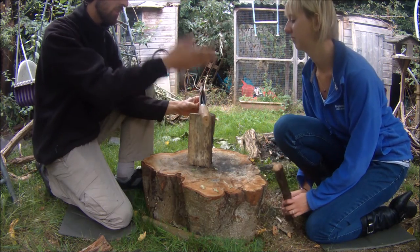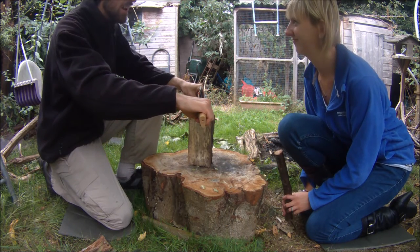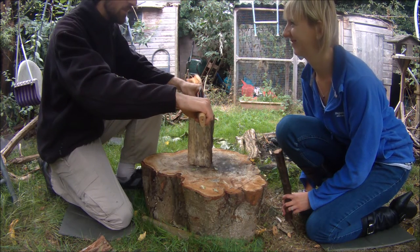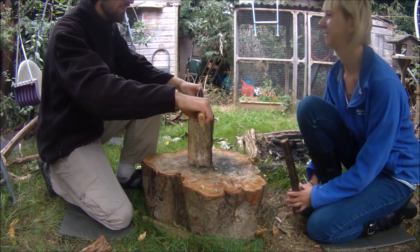You are going to be hitting the top of it. You're going to ask me how many and how hard. I'll tell you how many times you're going to hit it and how hard you should hit it.